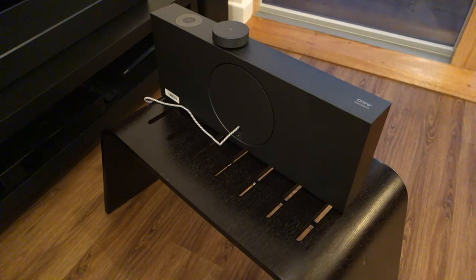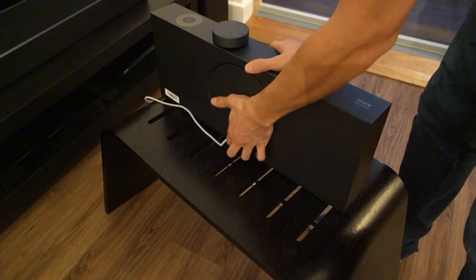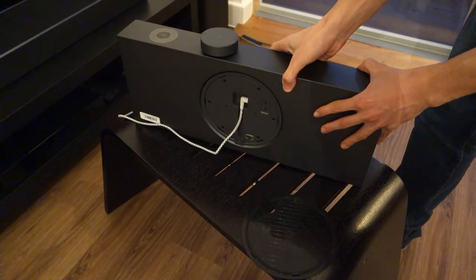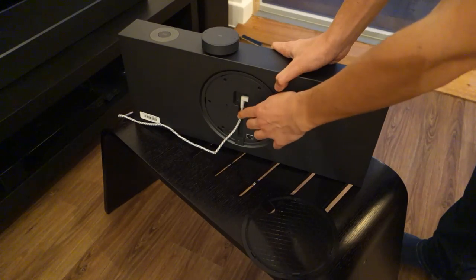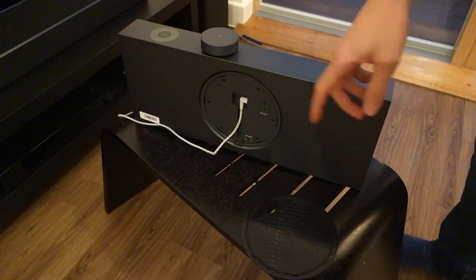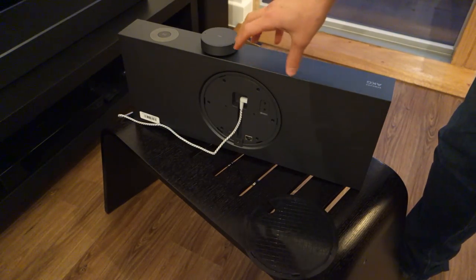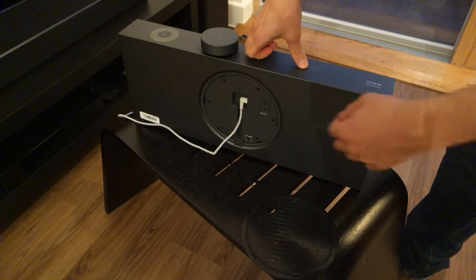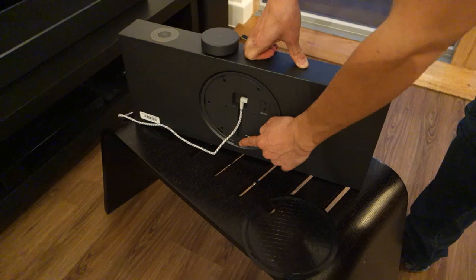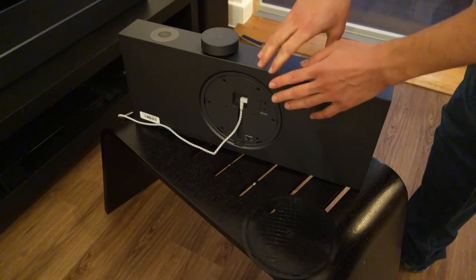The speaker itself is very elegant, but I just want to show you the back first. It comes with a sort of magnetic panel which showcases its inputs. You've got the DC power input — bear in mind this is a white cable, I'm sure you'd get the appropriate cable if you bought the black model. This speaker is available in black and white. At the back you've got an Ethernet port, a 3.5mm jack auxiliary, and in terms of wireless connectivity you've got Bluetooth and Wi-Fi.